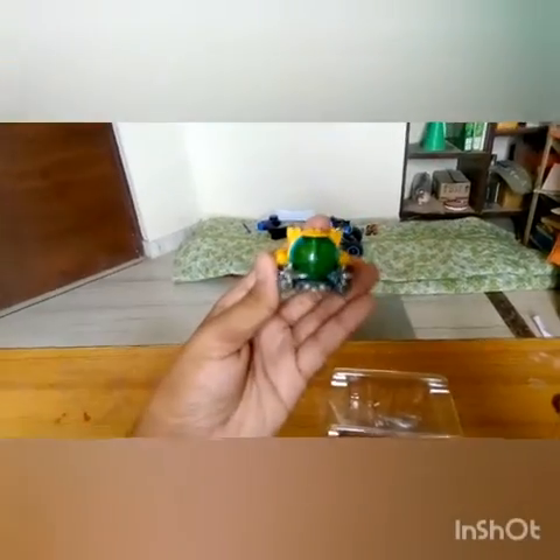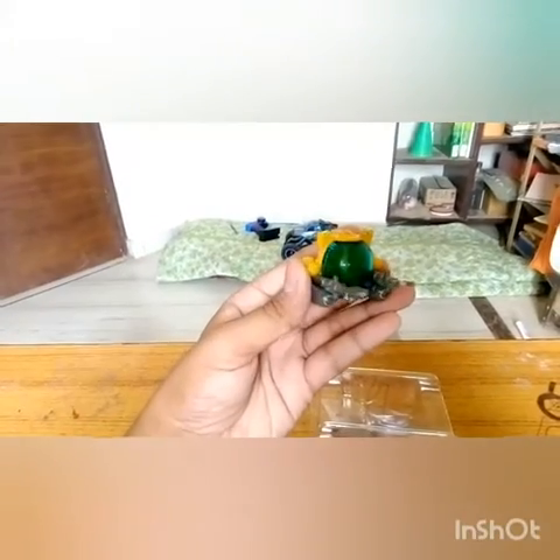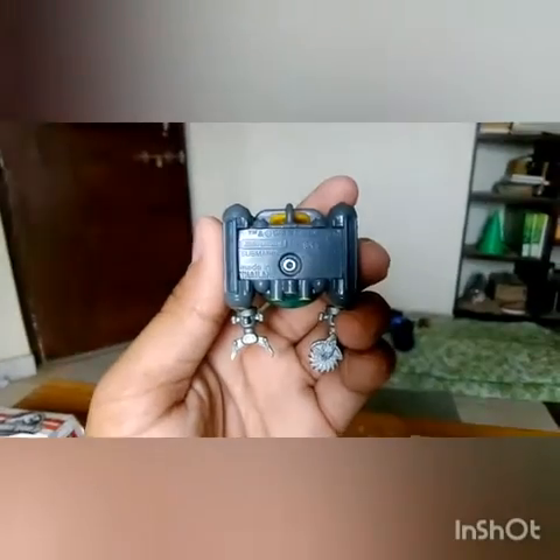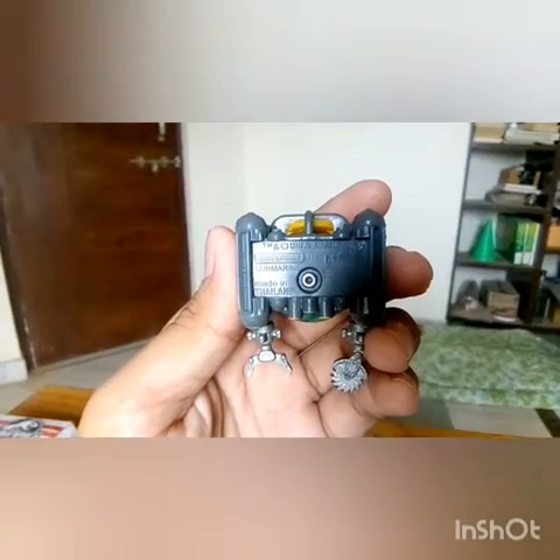Let's just start off. First we have the Deep Sea Diver — it's actually called Deep Sea Diver, but they have written 'Submarine' at the back. You can see it — Submarine. But it's actually a Deep Sea Diver; I've seen it on other reviews.